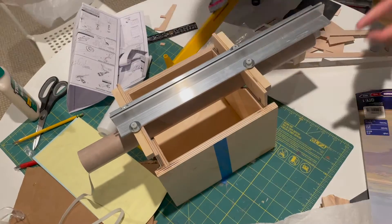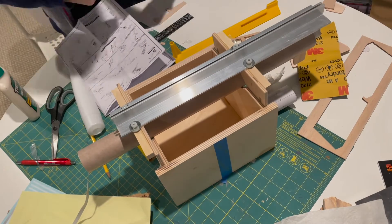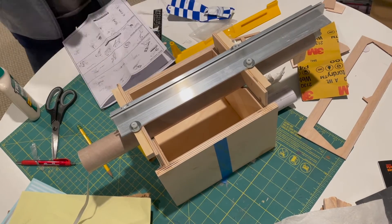While the wings are drying, I'm also preparing the parachute system by putting in the shock cord and the nose cone.